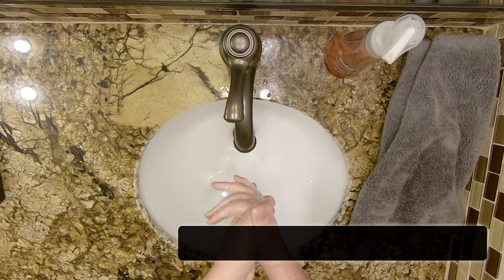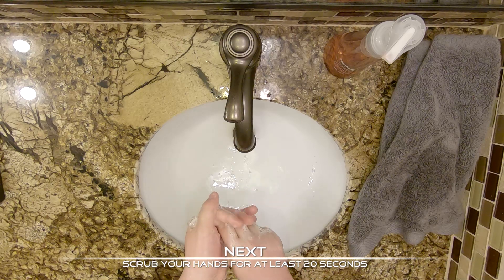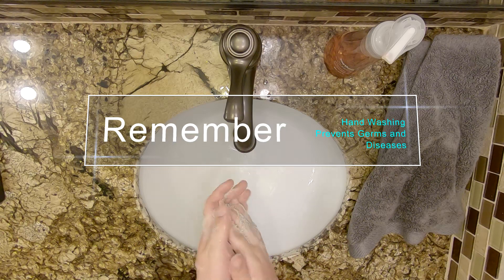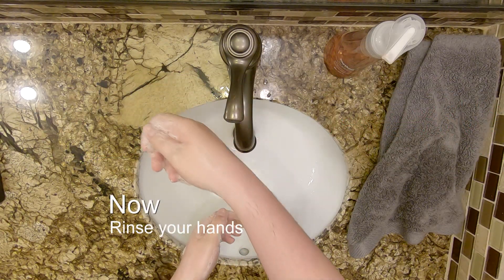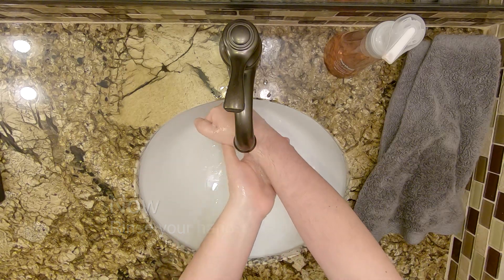To wash your hands, wet your hands and apply soap. Don't forget to turn off the tap. Then lather your hands together with the soap and scrub your hands for at least 20 seconds. Rinse your hands well and dry your hands using a clean towel or you can air dry them.